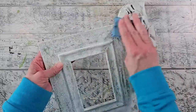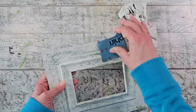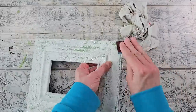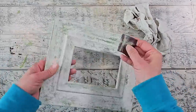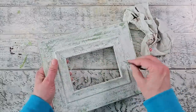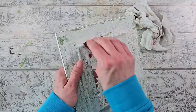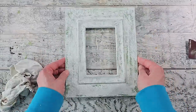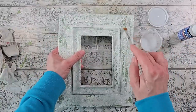I wanted to bring out a little bit more green around the edges and some distressing, so I'm using some sandpaper just around the edge and on the inner portion of the frame. That will just help the green to show up a little bit more and bring some definition to the frame. I'm wiping it off with a rag.